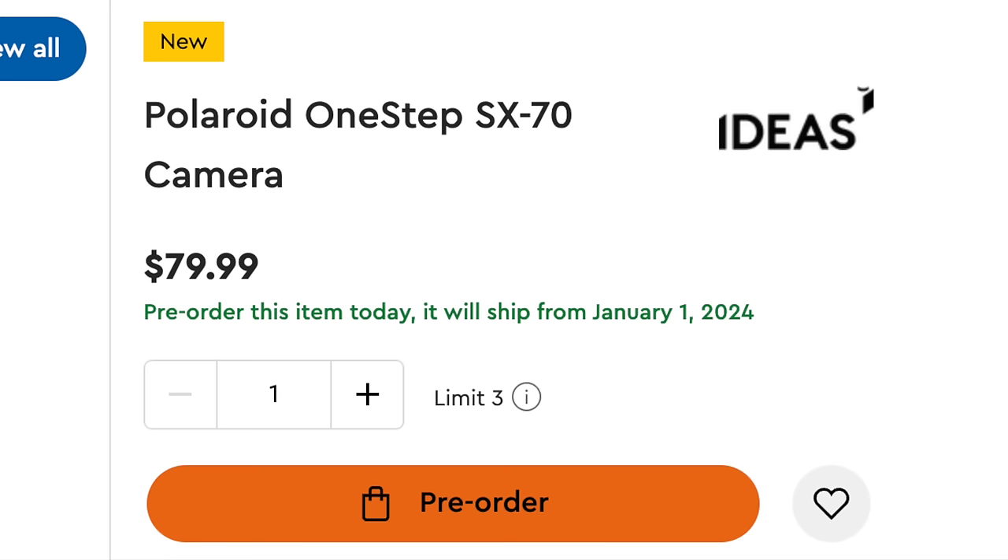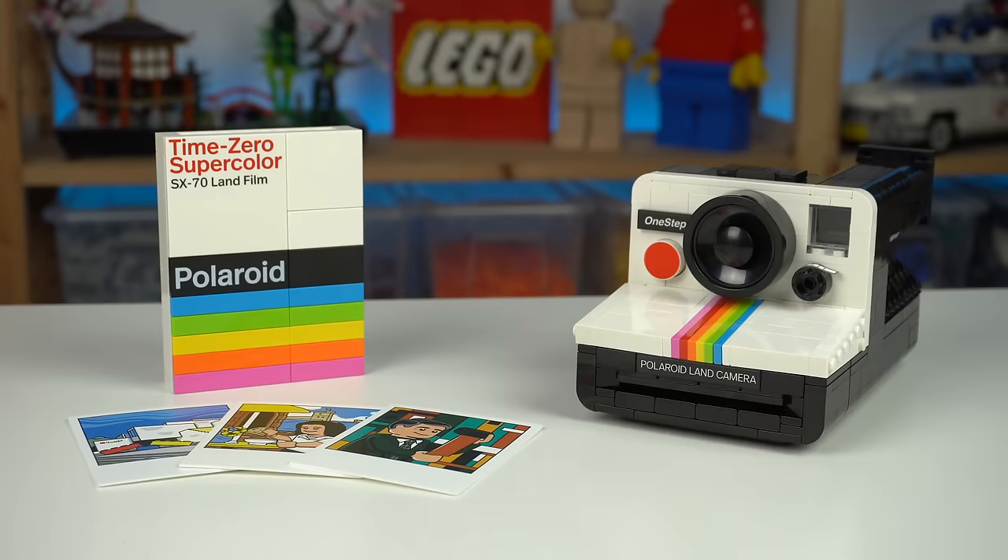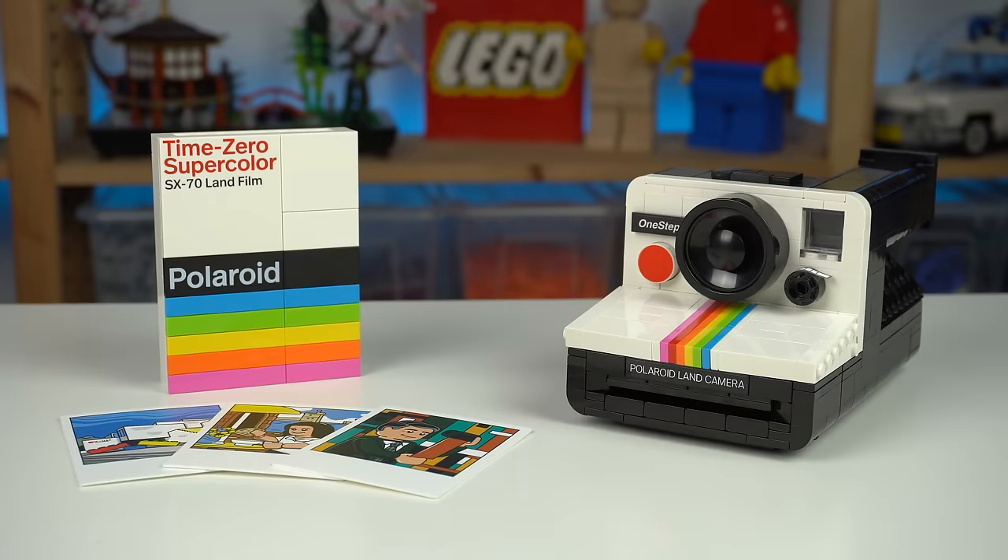It's already available to pre-order, links in the description, and shipping starts January 1st. But as much as I like the model, the function, and the special elements, I'd probably tell you to wait for a discount as this thing is way overpriced.